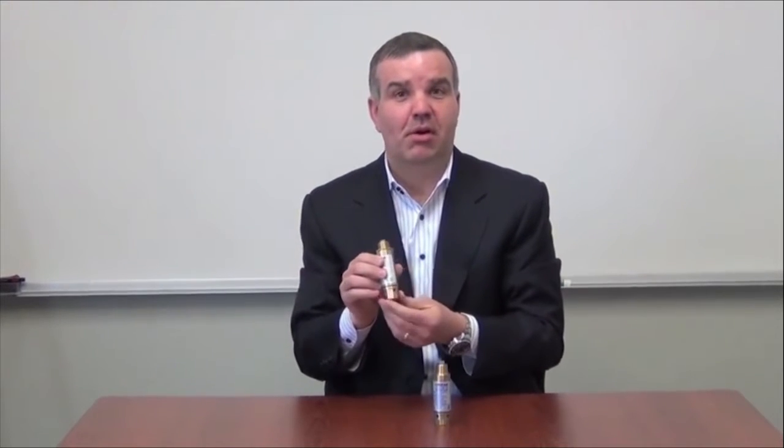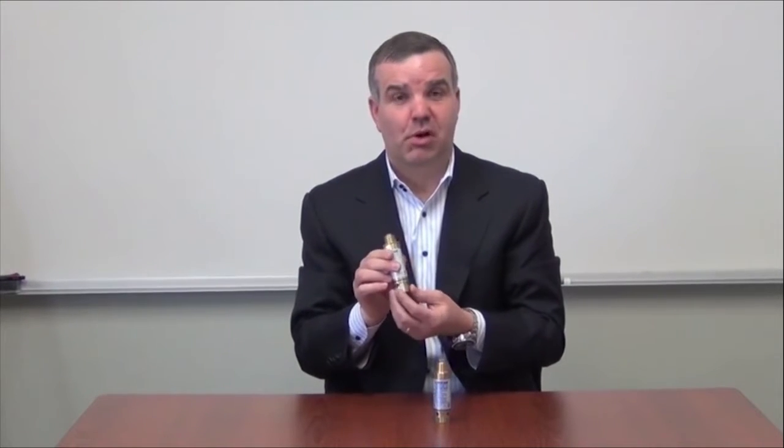Hello everybody, my name is Michael Whiteside, I am the owner of MyFab. Today I'm going to talk to you about the MR500 Trapsio Primer. This is a pressure drop activated Trapsio Primer and now we make it in no lead, or the NPV version.